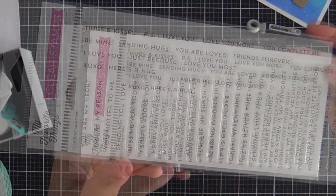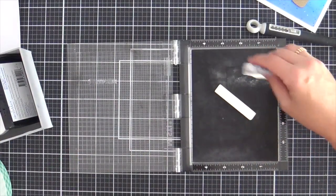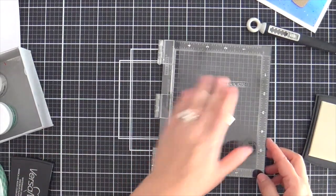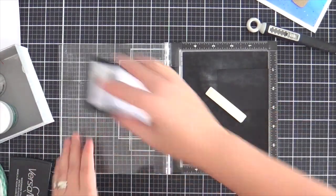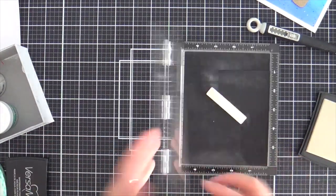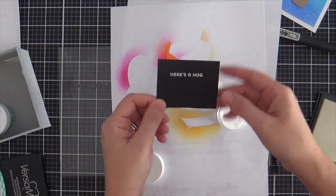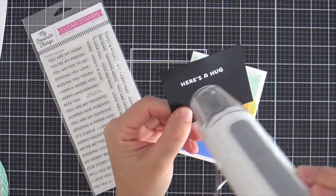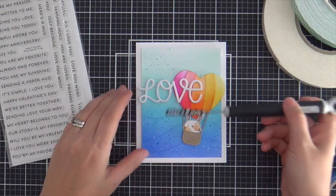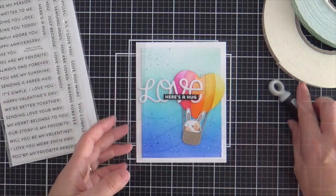I'm going to emboss a coordinating sentiment from the Biddy Hugs and Kisses stamp set — I chose 'Here's a Hug.' These sentiment stamp sets by My Favorite Things are staples, they're classics. The font never goes out of style and you get tons of different sentiments to choose from. I did 'Here's a Hug' in white onto black and heated it with the heat gun. I'll trim it out into a skinny little sentiment strip and pop it right above the V, nestling it in there and tying it all together.